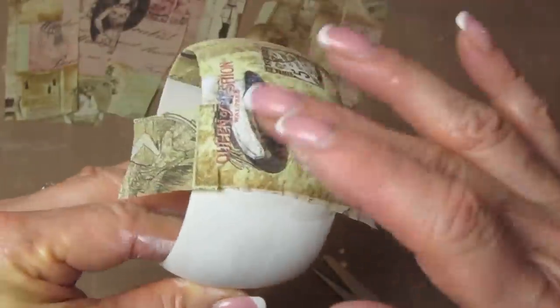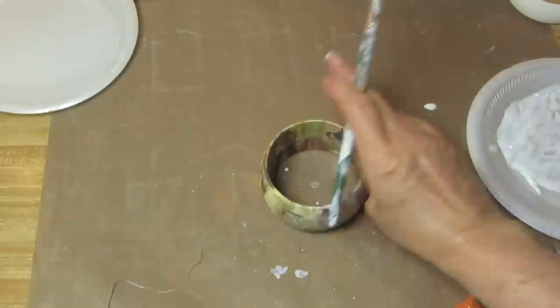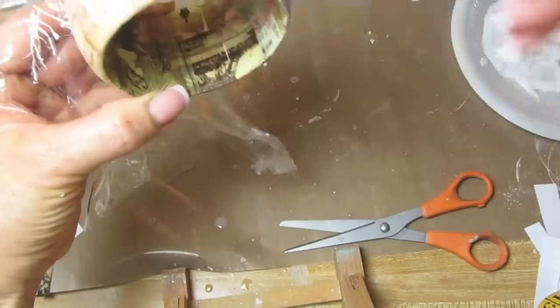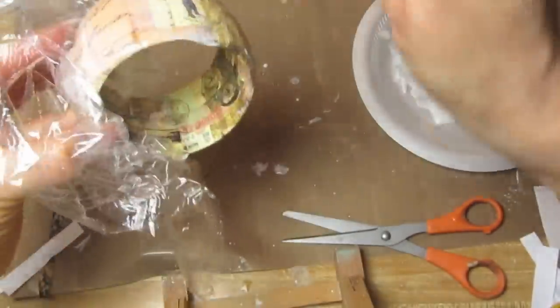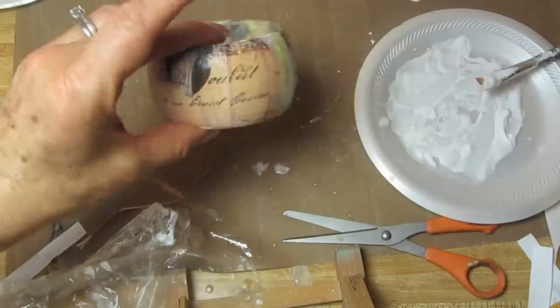I am using Mod Podge, and Mod Podge can go in the oven. The reason I put these in the oven is because it dries much faster, but also because the oven seems to melt everything into place — it removes a lot more wrinkles and looks much smoother. I set the oven to 170 degrees, put this in the cold oven, set it to 170, and when it reaches 170 I turn the oven off and leave it in there to cool off. I'm holding this with a piece of Saran Wrap because I'm covering the inside and outside with another layer of Mod Podge. You don't have to put this second coat in the oven — only the very first time. For the second coat, you can just let it air dry.